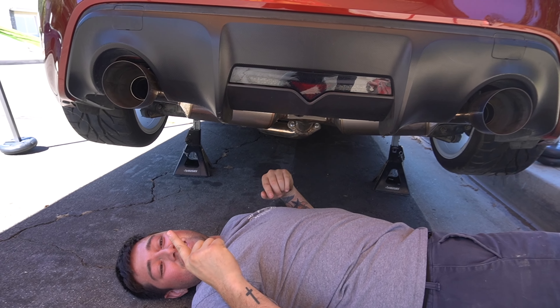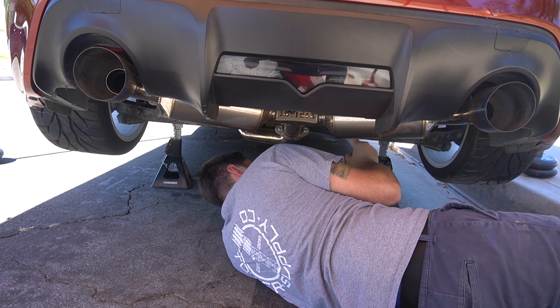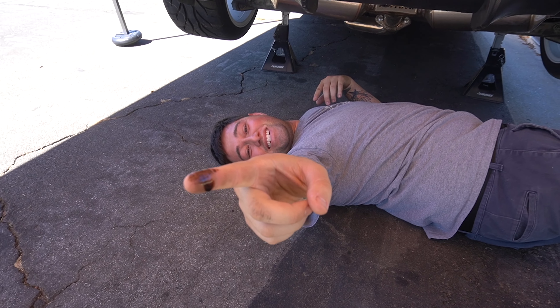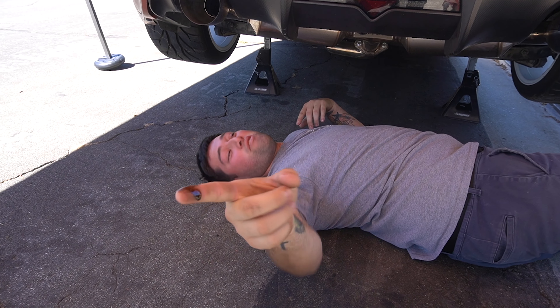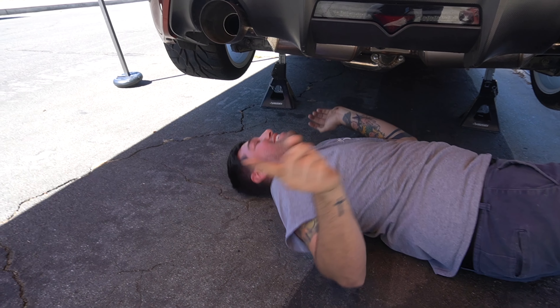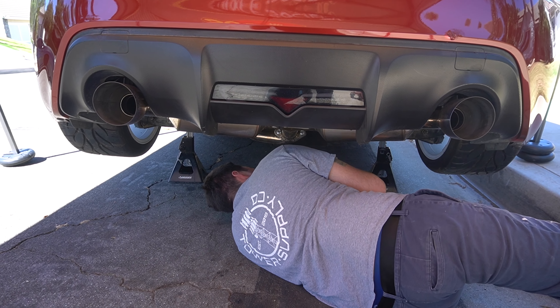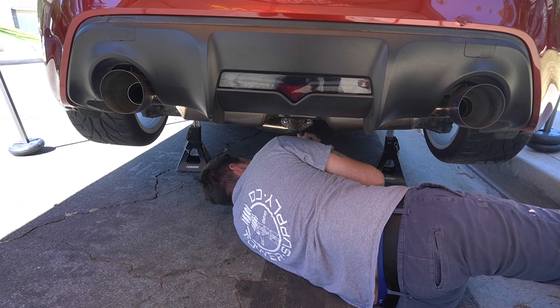Oh wait, there's diff oil coming out of it - and there's metal shavings on it! Hold on - bring that back. Damn, that thing was dark as hell. Who knows the last time the diff fluid was actually changed because that fluid was dark, dude.